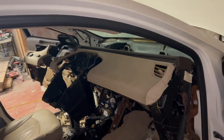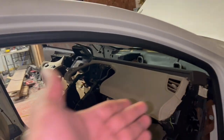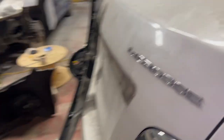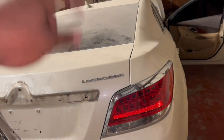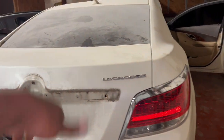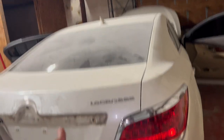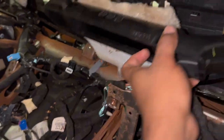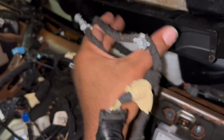If you enjoyed this video, hit the thumbs up. I know there aren't many videos out here on how to take the dash out. There you have it. For anyone with a Buick LaCrosse or the other model — I'll put the name down below — it's the same process all the way from 2010 to 2015. Exact same thing.